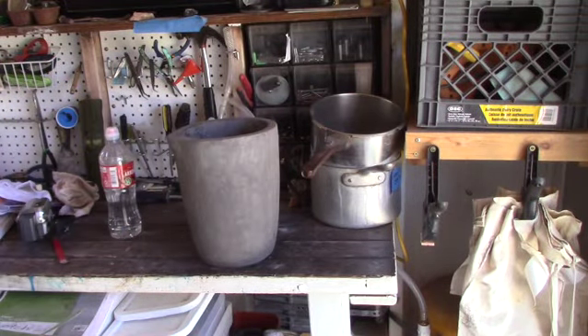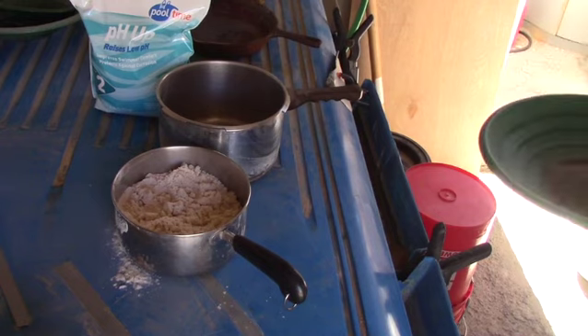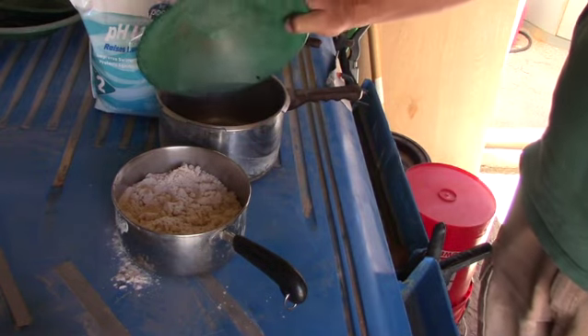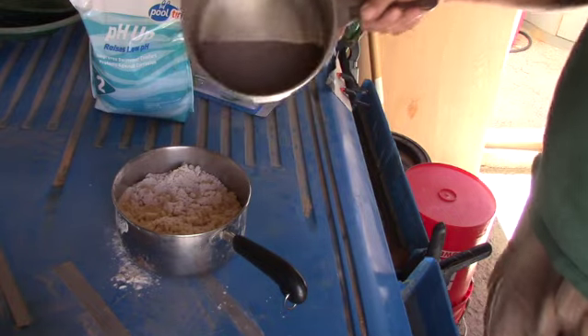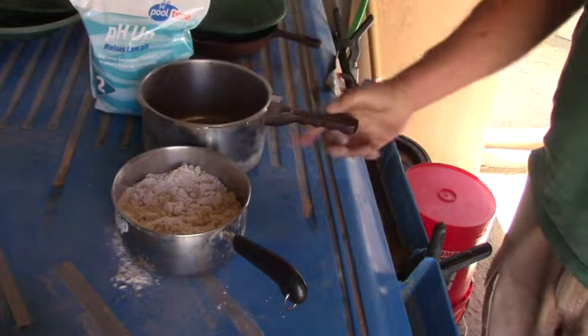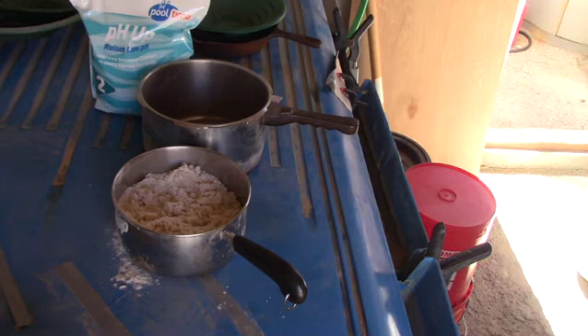We're going to be using this crucible today — it's a brand new one. I don't want any gold contamination in our silver. So we're starting off here with 1,100 grams of ore or concentrates. We'll mix up about 2,000 grams of sodium carbonate and then mix in about 50 grams of silica sand. That'll be our flux.